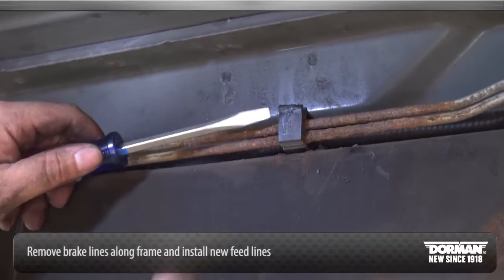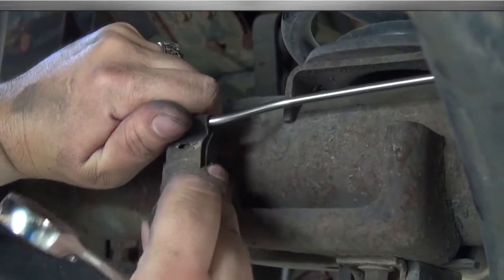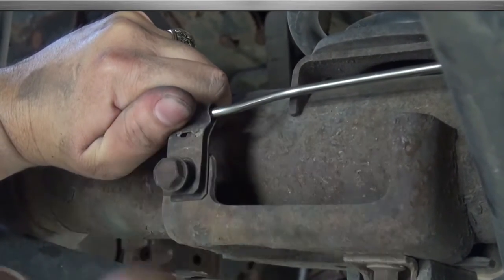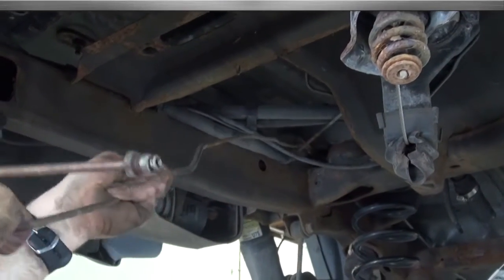Next, remove brake lines along the frame rail feeding the rear wheels. Be sure to install new rear feed lines and tighten fittings at both ends once lines are in place.